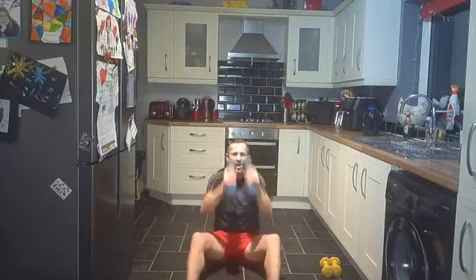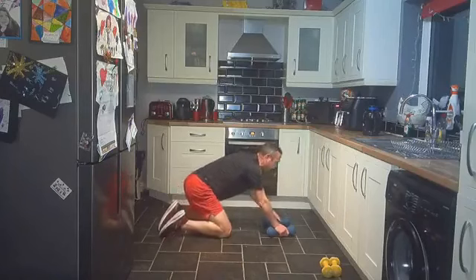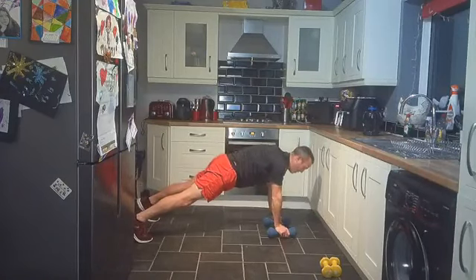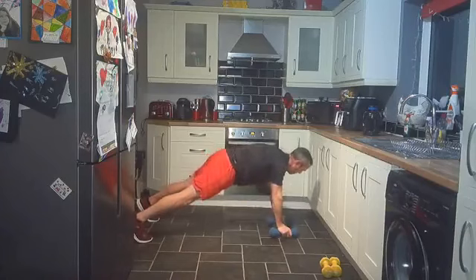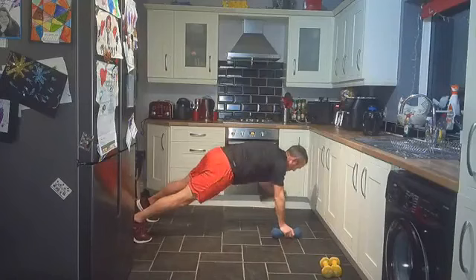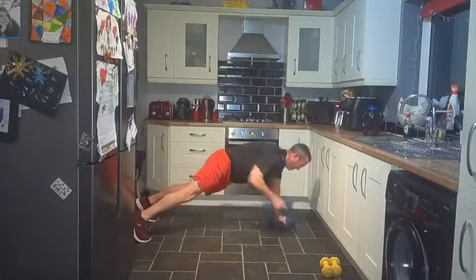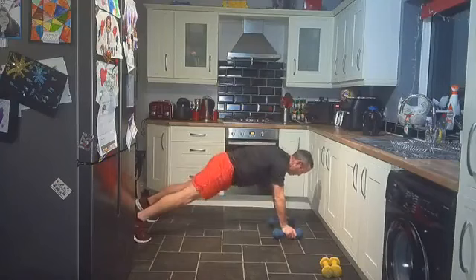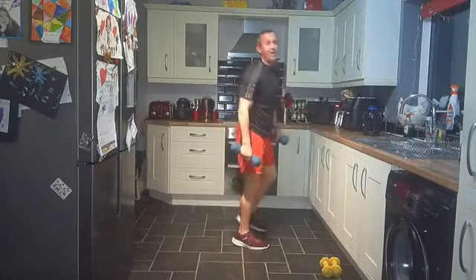Renegade row for the last time — come on! This is where we're doing the triceps and the back, plus a full body with a plank — really good workout. From your knees, shoulder taps, or full plank renegade row. Let's do this. Up and down, nice strong core. Keep going, dig deep. Ten seconds — two, one. That extra five seconds makes all the difference.